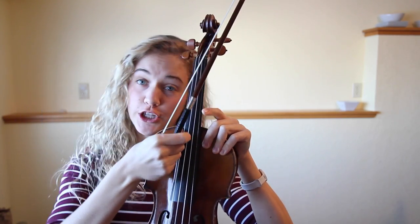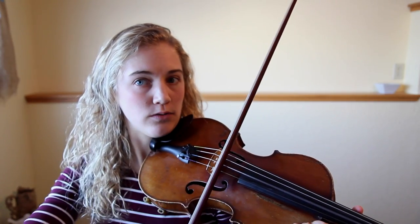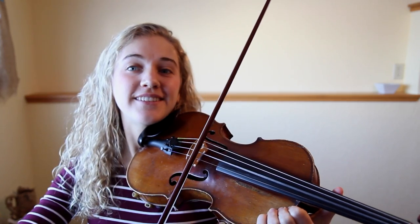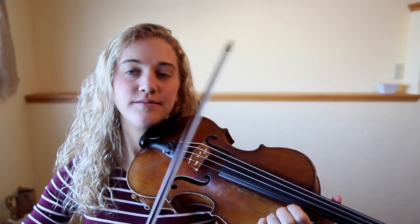We've got G, D, A, E. Are you ready to play now? We're going to start with down bows. Down. Down. Down. Down. And down. You can do five, you can do ten, maybe twenty, thirty. See how many you can do.